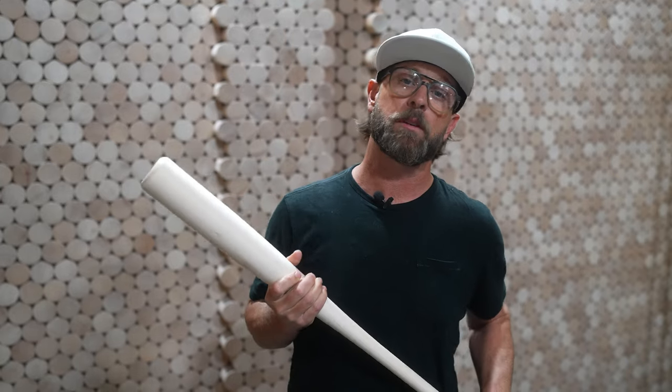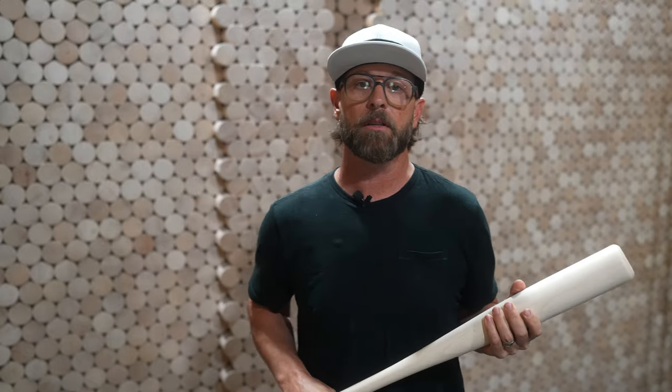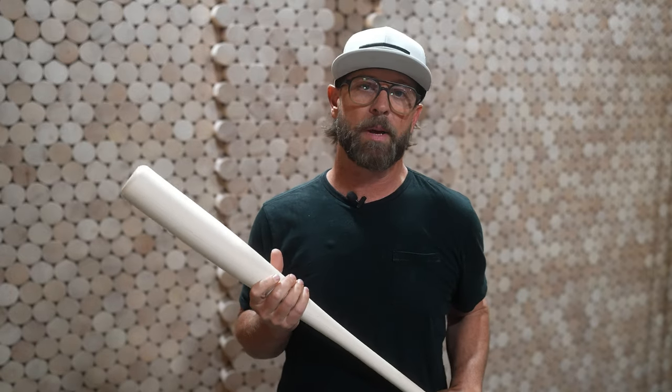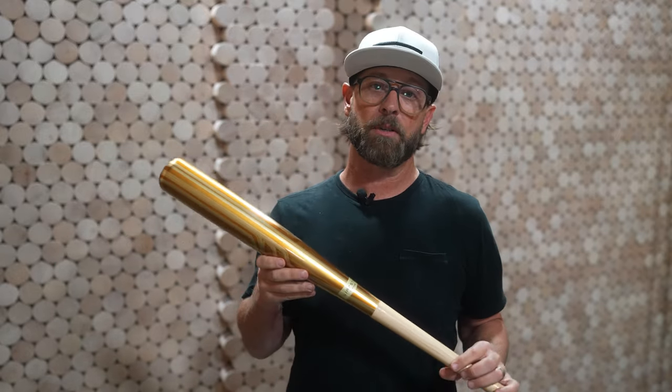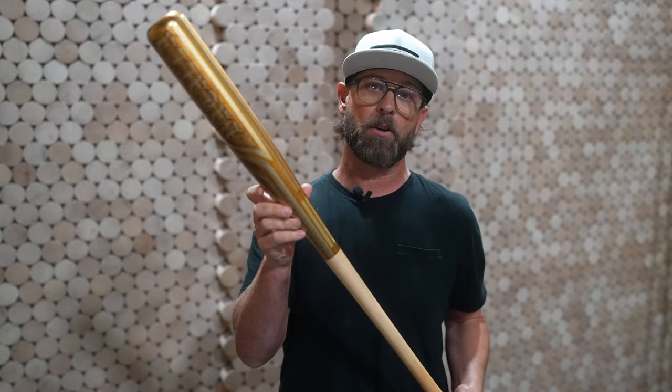Ben Jenkins, founder, CEO and design director at Warstic. We got a big announcement today — we're coming out with something new. It's been 12 years making wood bats, starting with something simple all the way to a factory artist series making something really complex, a work of art. It's that attempt to always combine super high forms of art with super high performance baseball bats.